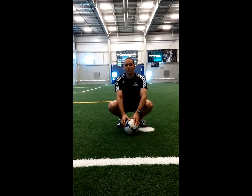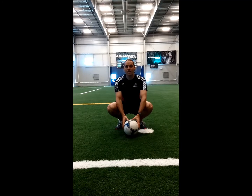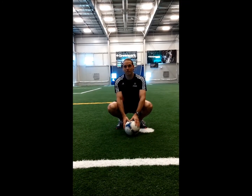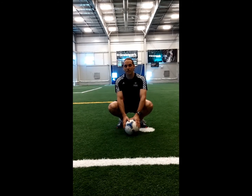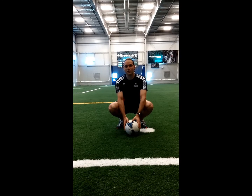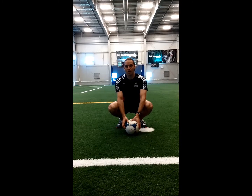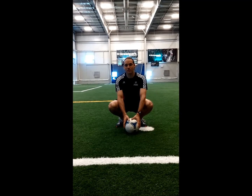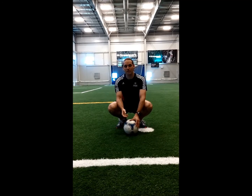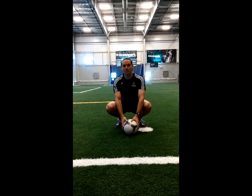In Bernstein's model of freezing degrees of freedom there are three stages. Stage one involves teaching the execution of a skill by isolating and/or freezing each of the different degrees of freedom. In this case the degrees of freedom represent different body parts or muscles that must be trained in isolation before being combined into a more complex skill.